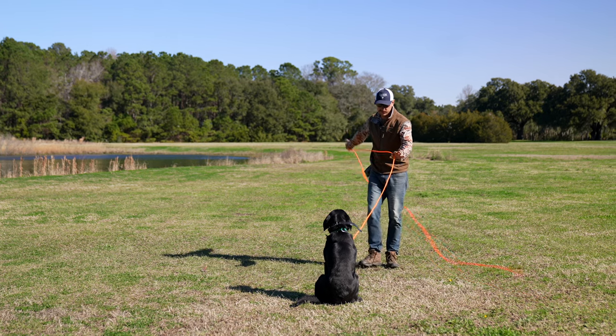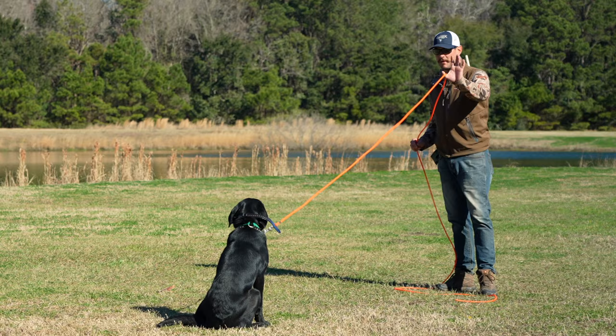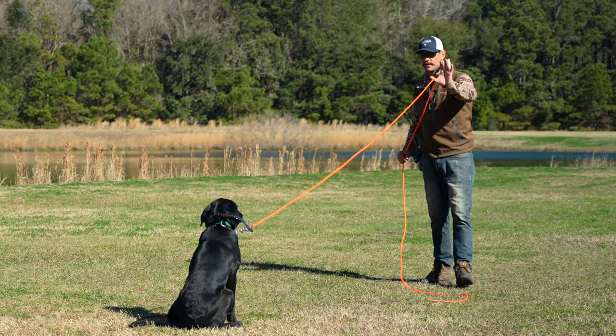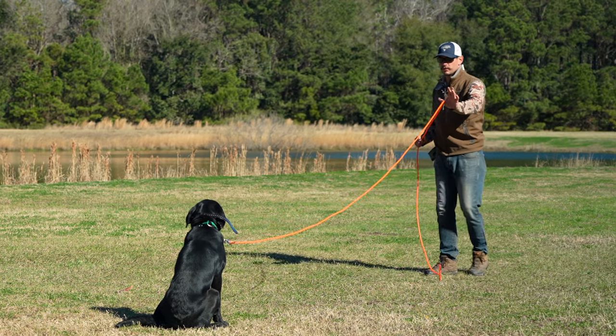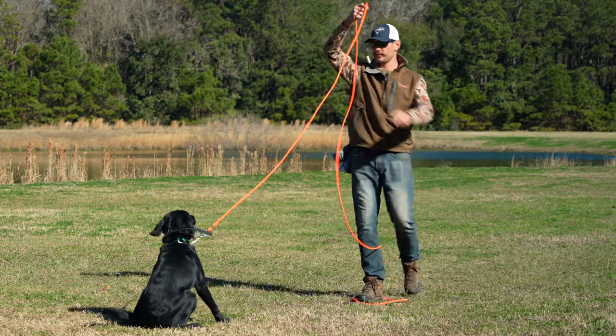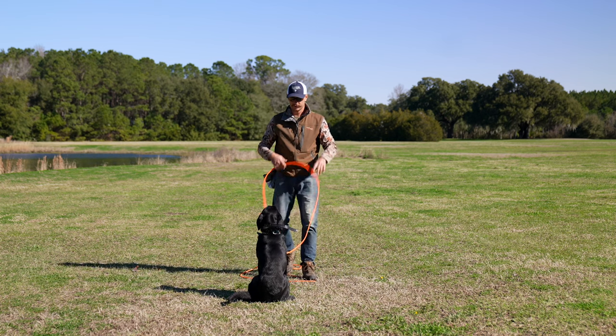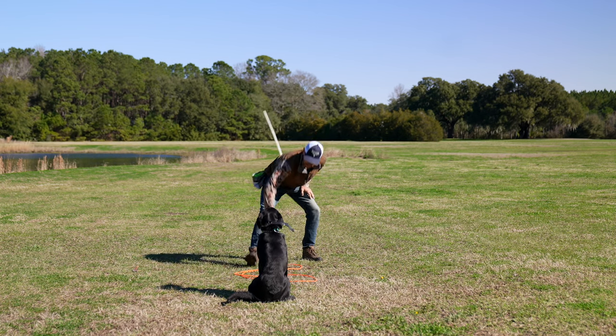Quick pro tip — done this a long time. I'm a righty, but my left hand is always going to remain on the check cord. So if she were to break sit, I can apply upward pressure and always have control. If you drop your leash, now you're wrestling to grab it.